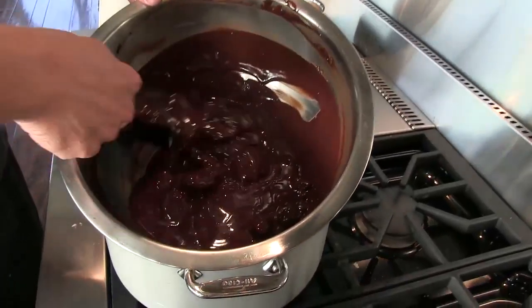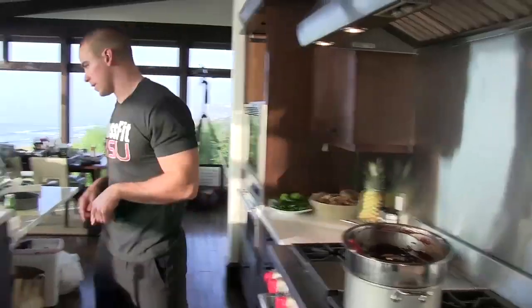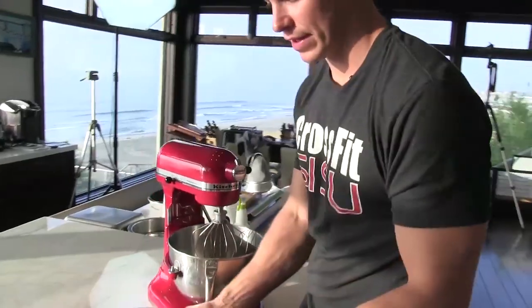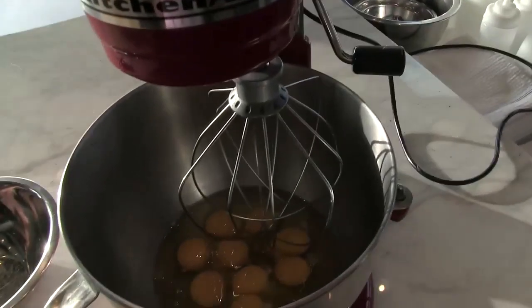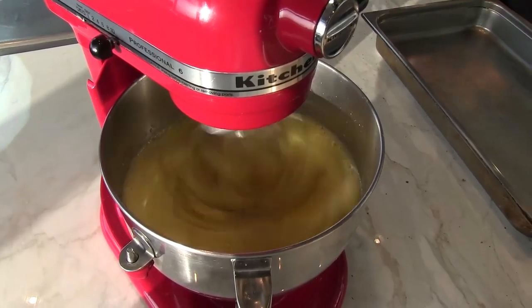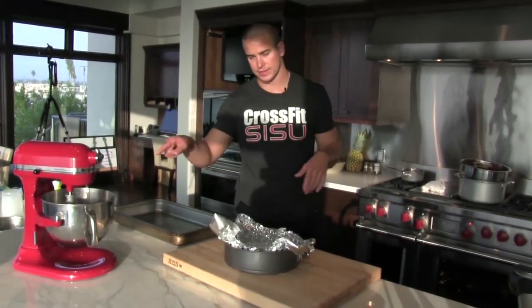You can tell by the look of chocolate the quality — this has a really nice look to it. I've got my mixer set up and I'm gonna put nine eggs. I let these sit out at room temperature. The chocolate's just finishing up and the eggs have tripled in volume — they're kind of frothy and foamy, that's what we're going for.